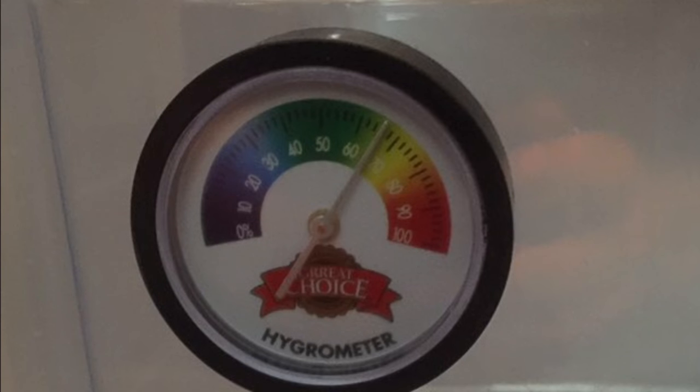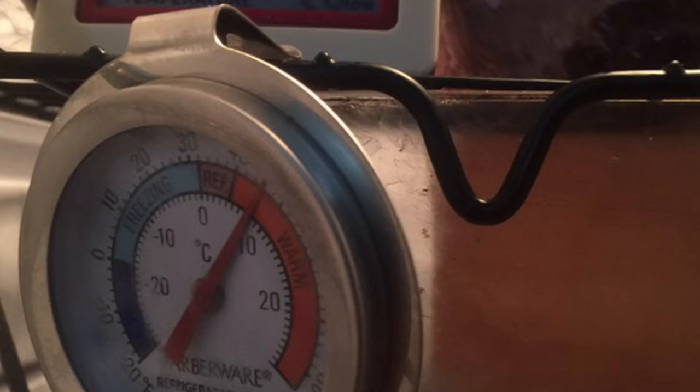Here is one of the hydrometers, also known as a humidity gauge. I picked this up at PetSmart for about five or six bucks — most pet stores have them in the reptile section. This other one is just a regular standard refrigerator thermometer that lets me open the fridge and quickly check the temperature to get an average idea. Again, it doesn't hurt to have too many of them.